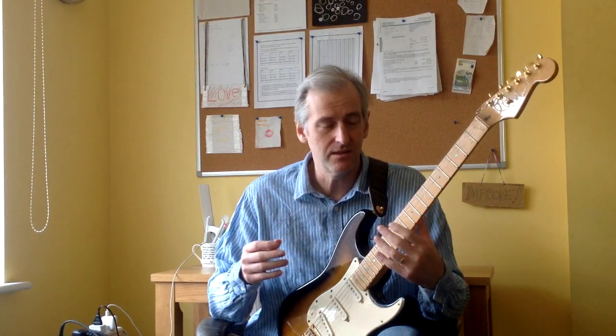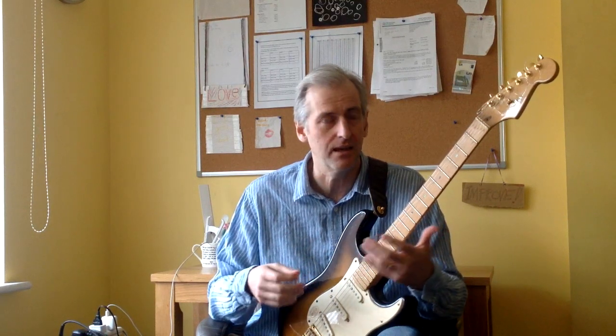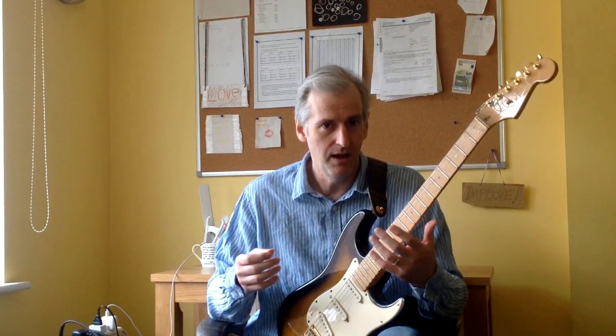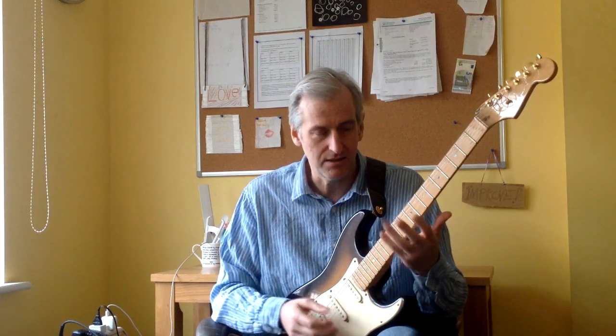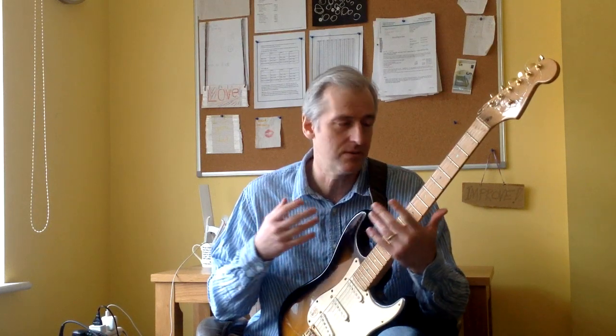What straight tremolo doesn't do is work on left hand and right hand synchronization, and that's really the big issue when you're playing any kind of fast picking. So the next exercise is really about synchronizing the left and the right hand on one string. What I like to do is a three note pattern, because most diatonic scales are going to be three notes per string. So you may as well work on this combination of three notes being played with your left hand and four notes being played with your right hand.